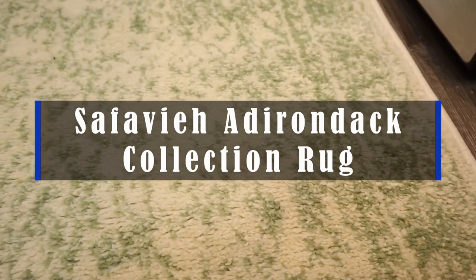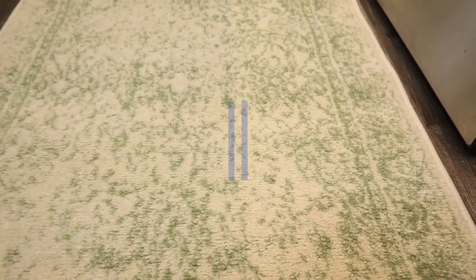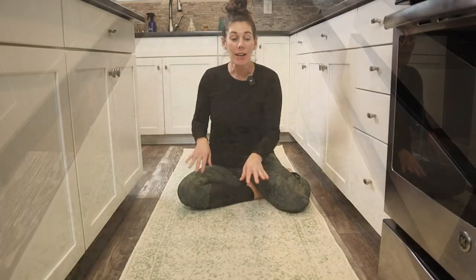Hey guys, this is the Safavay Adirondack Collection Rug. We have it as a runner in the ivory sage colors. It comes in multiple different colors and multiple sizes.